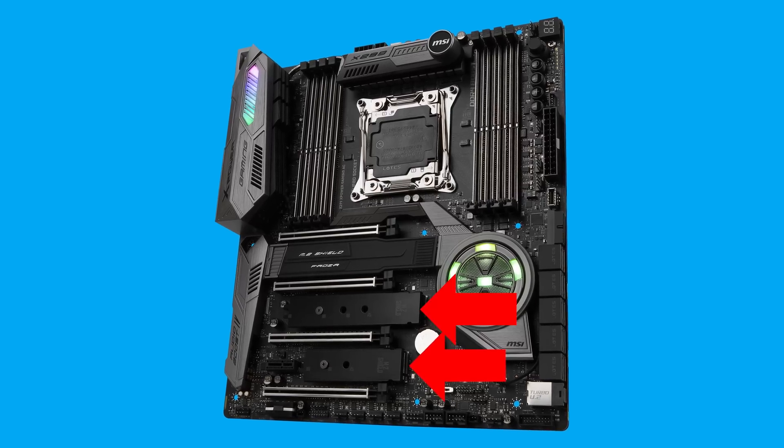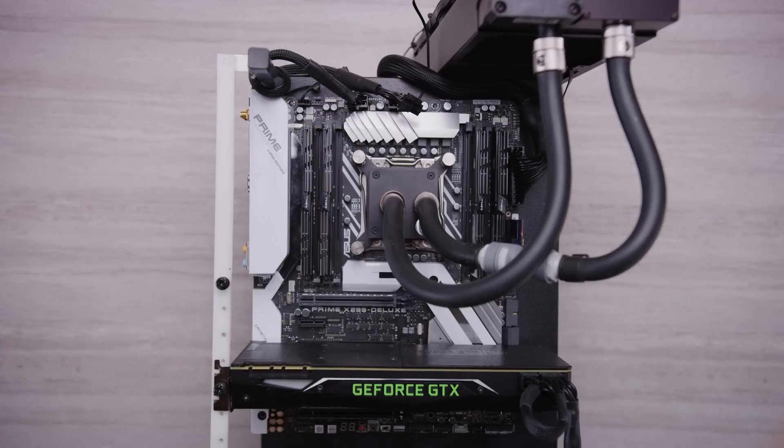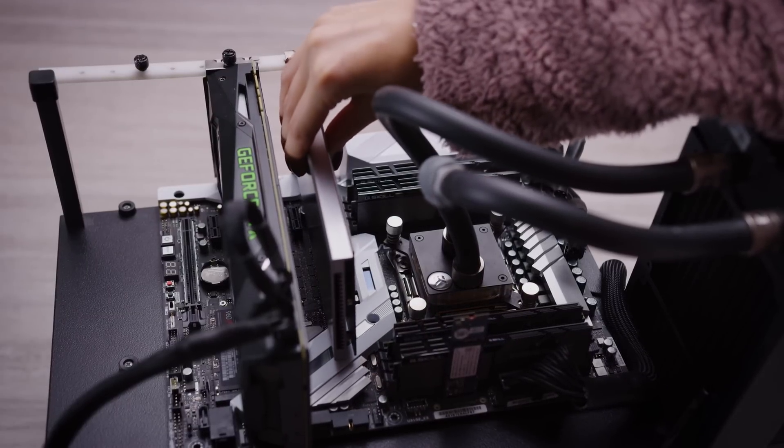Let's plug them all in and rip up some benchmark scores, right? Wrong! Finding a board with enough slots was the first challenge. I thought I saw one at Computex that had five, but that turned out to be a figment of my imagination. So we settled on the ASUS Prime X299 Deluxe with a separate PCIe card to handle the last M.2.